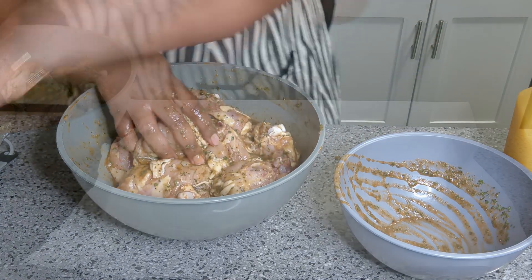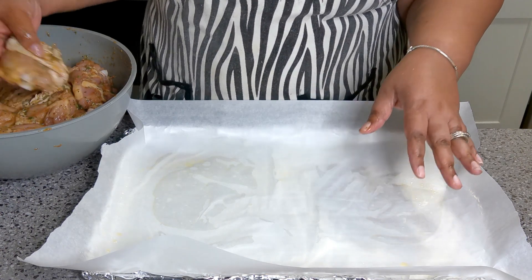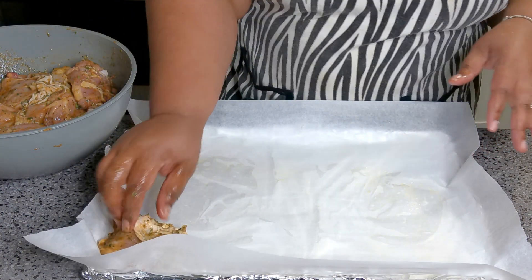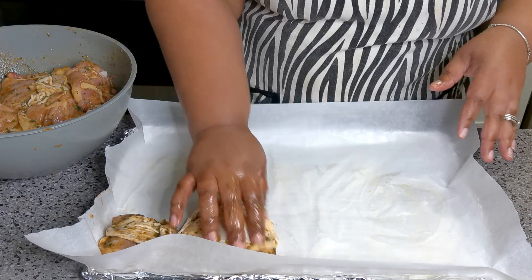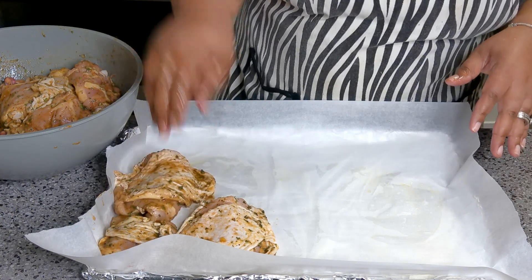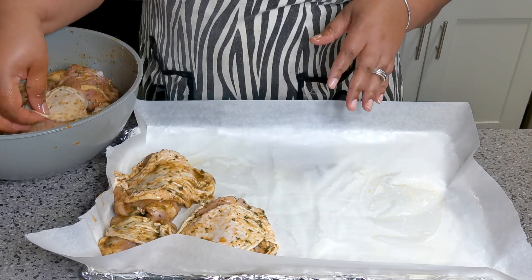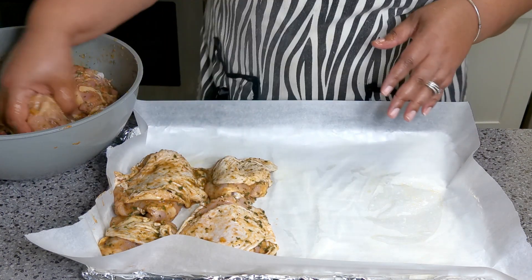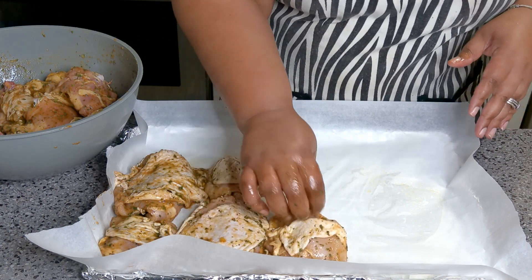Alright, so first thing — I have my cookie sheet here and the chicken is all seasoned up with that beautiful marinade. Just get your thighs down. You can do this with chicken breasts, chicken legs, even chicken wings. It's absolutely beautiful.